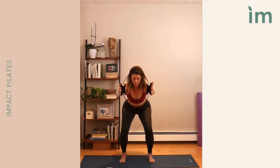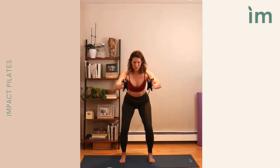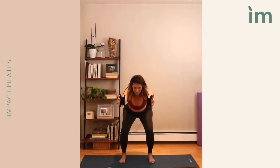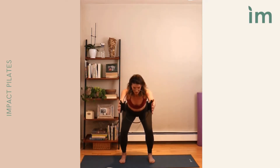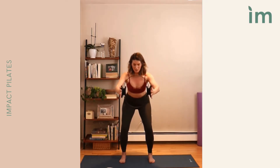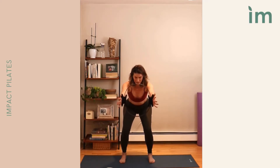Adding a little squat — we squeeze, sit back, pull in. Squeeze, sit back, pull in. Continuing the pattern: squeeze, sit back, pull in. That's three. Two more. Squeeze, sit back, in. Last one — squeeze, hold it right here.